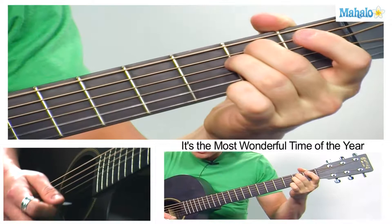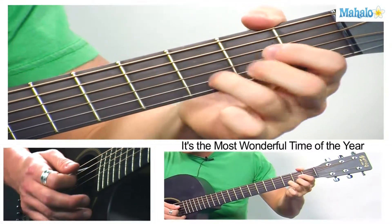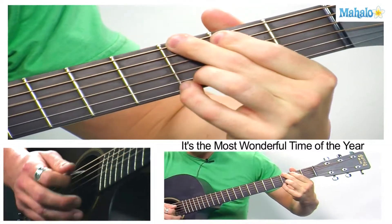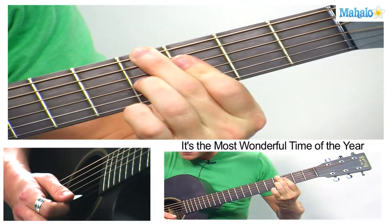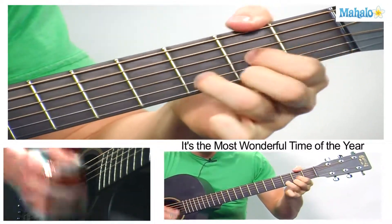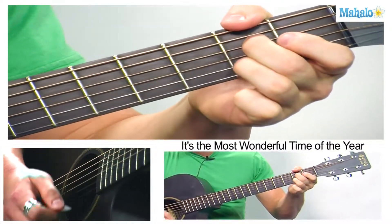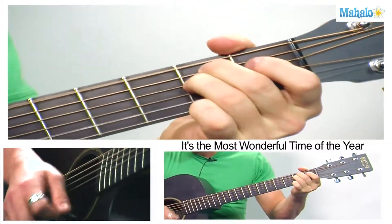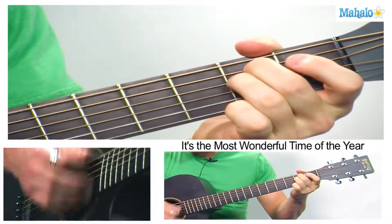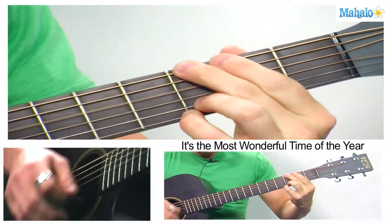With kids — E minor. 'We'll be jingle bellin'' — A7. And D — 'everyone tellin'' — G. Then to that awesome G sharp diminished. 'It's the most' — back to your chords. 'Of the year' — hold out D, E minor, A7. And repeat. 'It's the happiest season of all.' With E minor, A7, D, G, call G sharp.